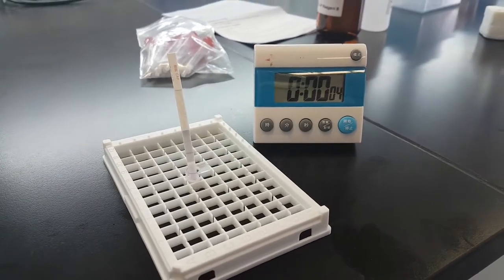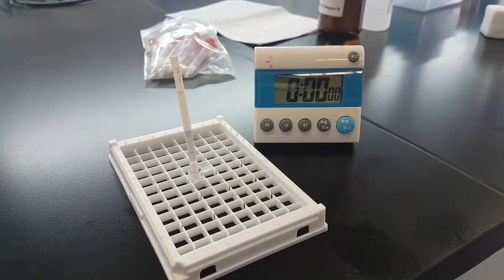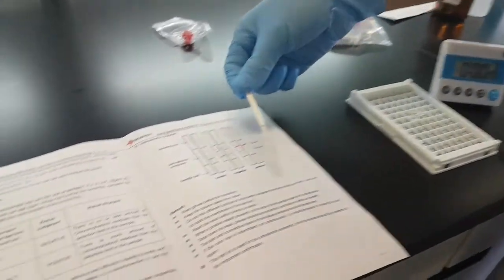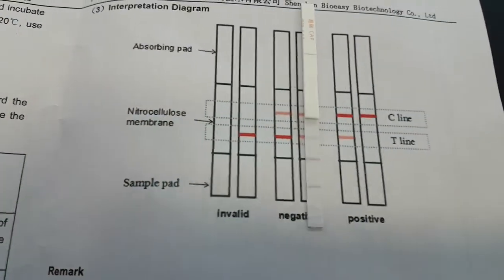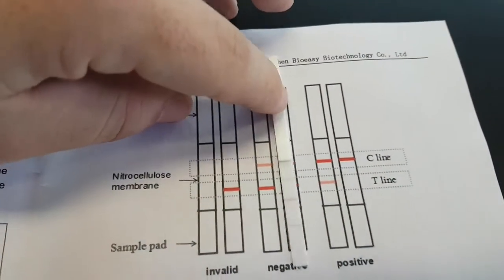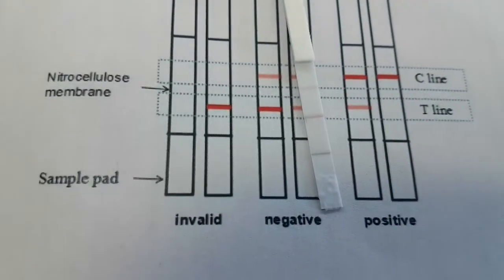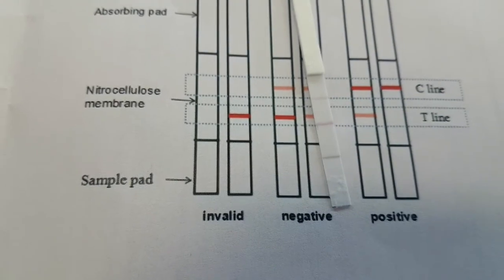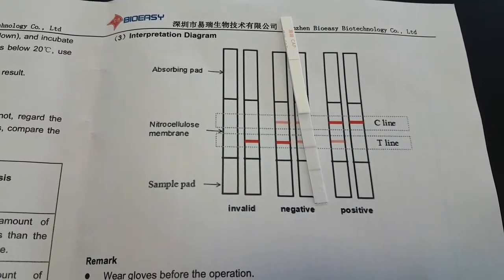Alright, the second incubation has finished. Now we take out the test strip, remove the sample pad, and compare it. As we can see, this is a negative result — negative in terms of our levels of detection. This step was observed by eye.